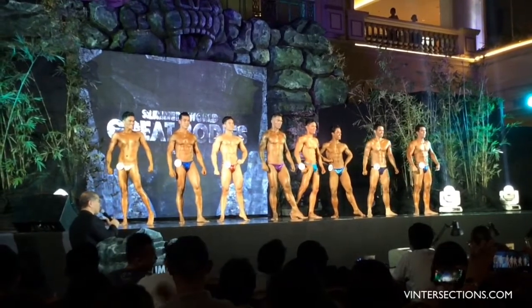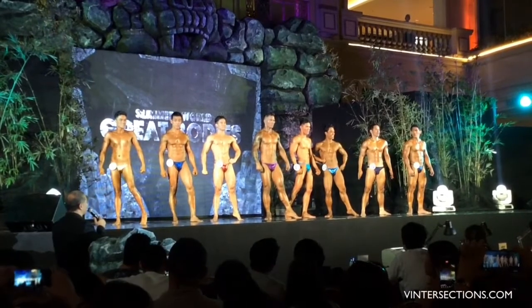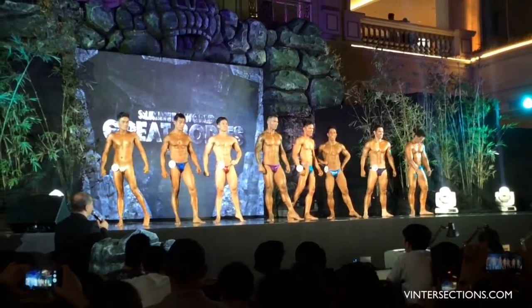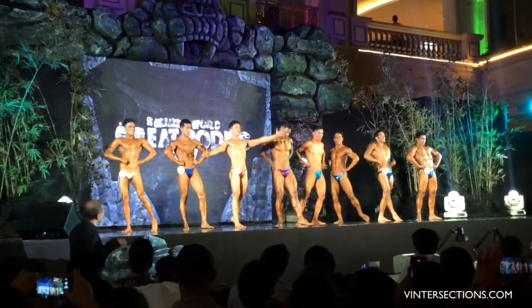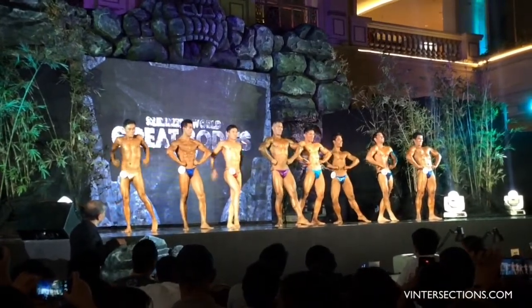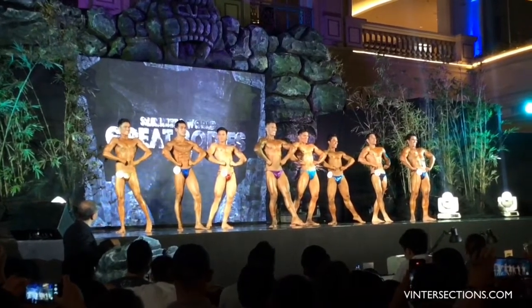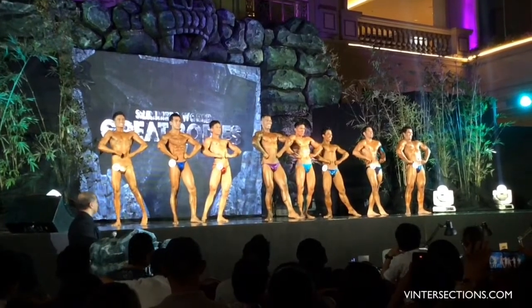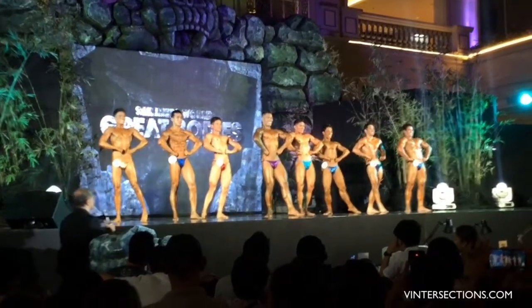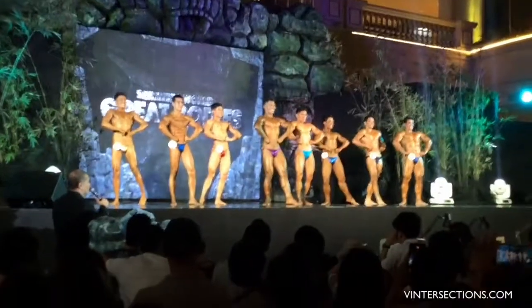Gentlemen, choose your best side on front double bicep pose now. Front double lat spread pose — I'm sorry — front double lat spread pose now. Relax.